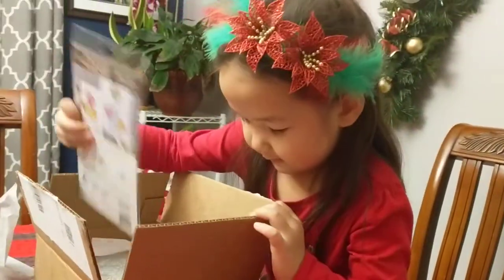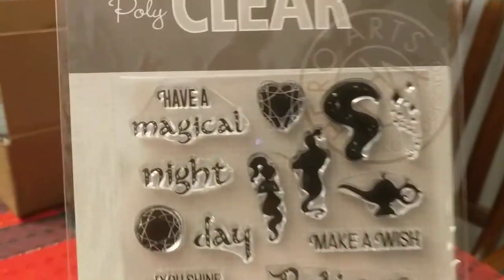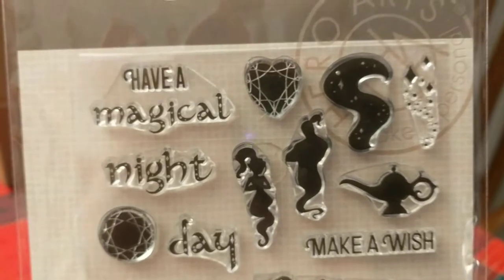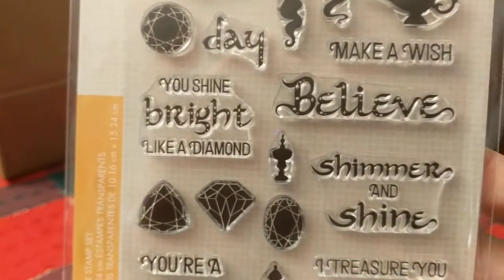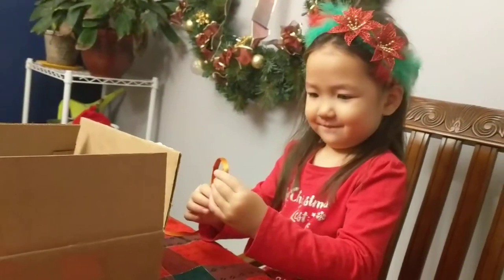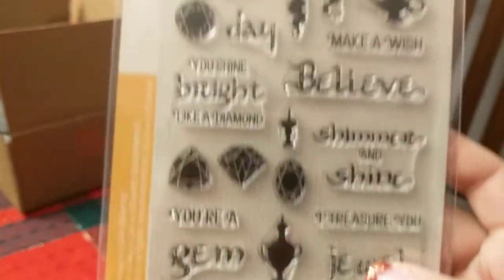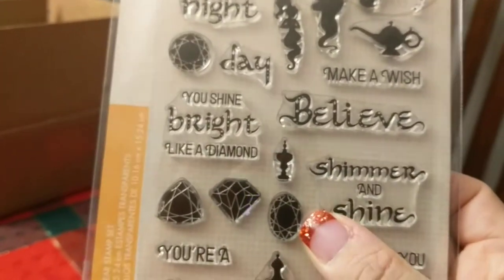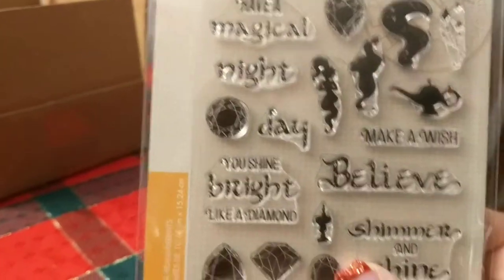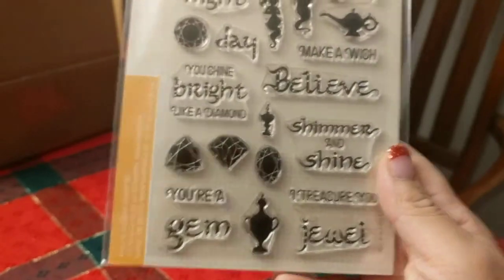The next item is the Magical Nights Messages stamp set — again a little genie silhouette with gems. Sentiments include 'have a magical night,' 'magical day,' 'make a wish,' 'believe,' 'you shine bright like a diamond,' and 'shimmer and shine.' Leah is totally into genies and Shimmer and Shine. Also: 'you're a gem,' 'I treasure you,' 'jewel.' It's a versatile set — I'm thinking about embossing these in different colors. It doesn't have to be a genie theme.